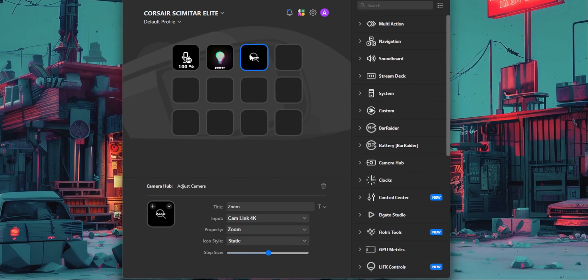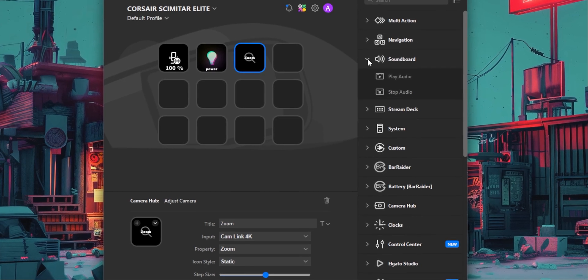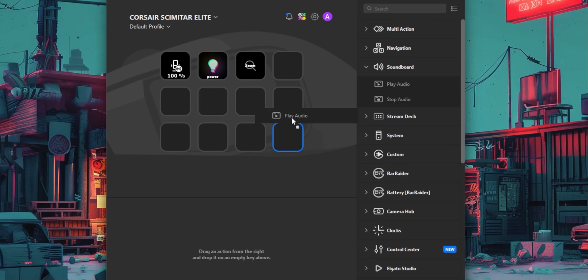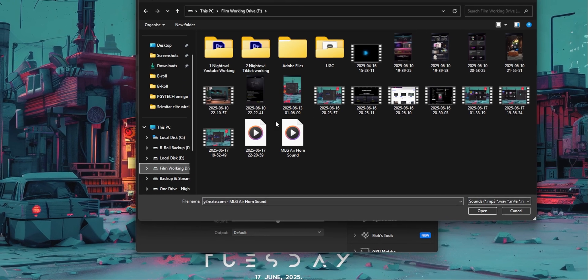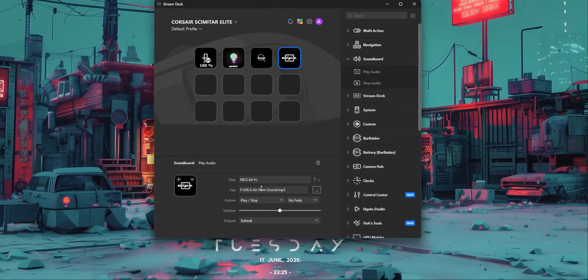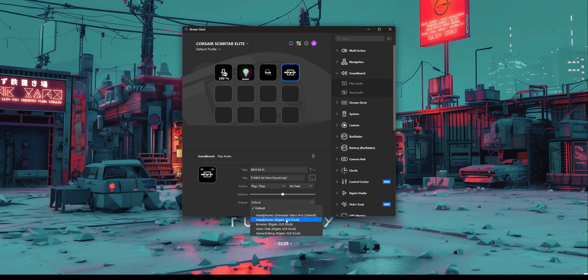For example, if you wanted to add a sound effect to one of the buttons, come to the soundboard on the right-hand side, open the menu, choose 'Play Audio', and then drag that to the button you want. Choose the top right-hand one, then select which audio file you want to play. I'm going to choose this classic air horn sound, then choose how you want it to play — once or on loop — what volume, and which audio output it comes from. If set up correctly, the next time you're streaming or gaming and want to play that sound, just press the button.